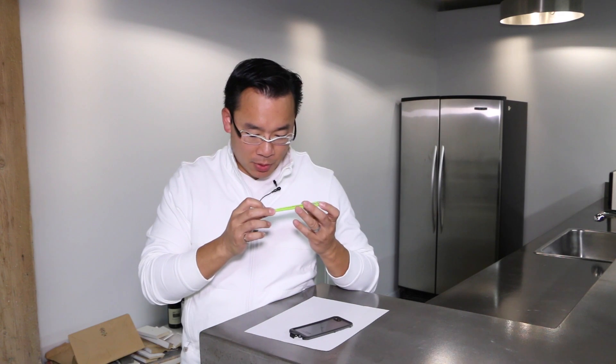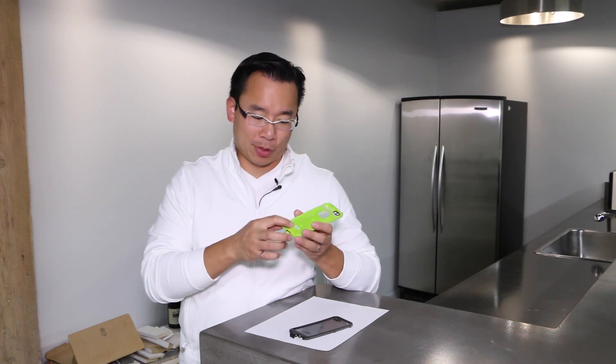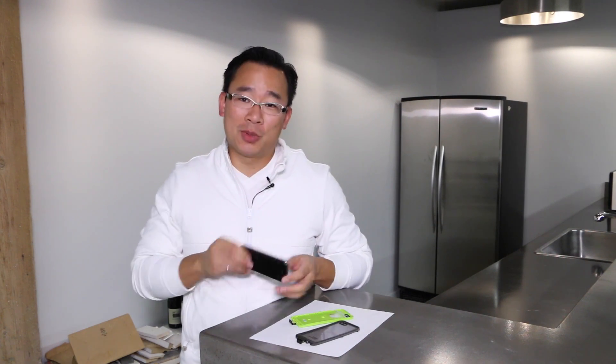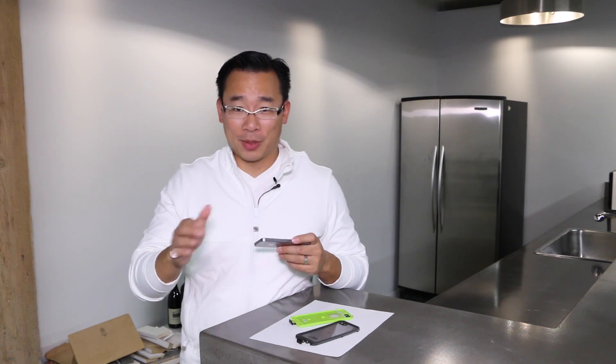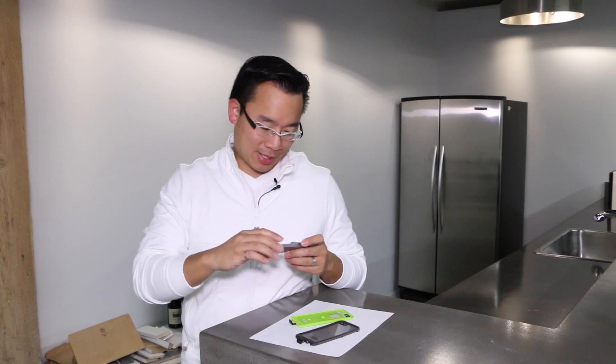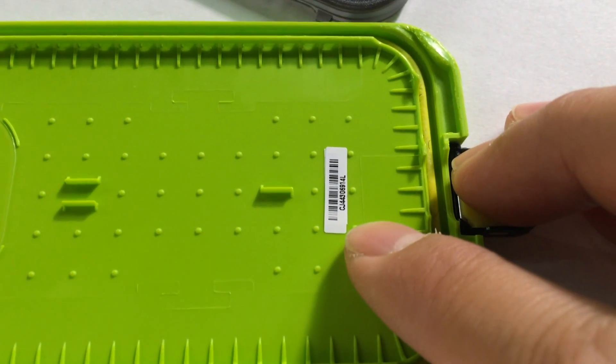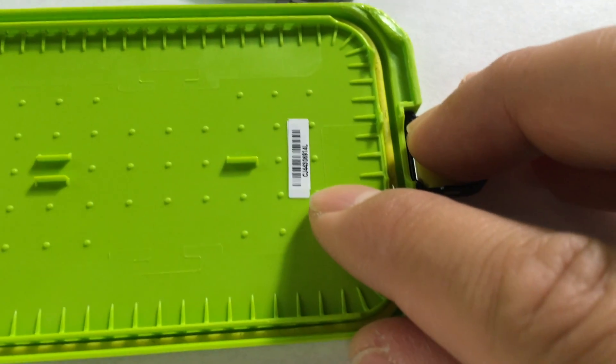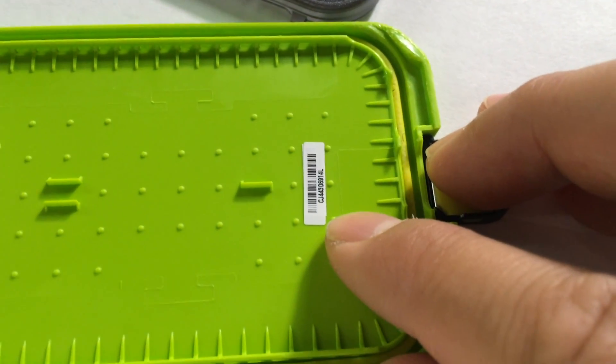They're shipping us a replacement case, but they did also ask me about the serial number on the back of the case. There are actually two serial numbers — there's an original one and then another one that's taped on top. That definitely shows that this probably was an iPhone 5 Free case.